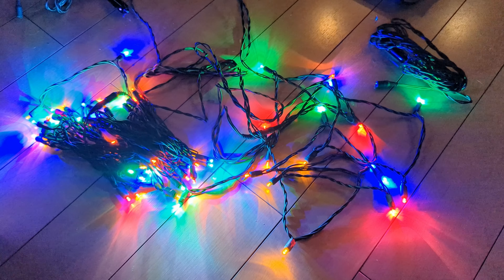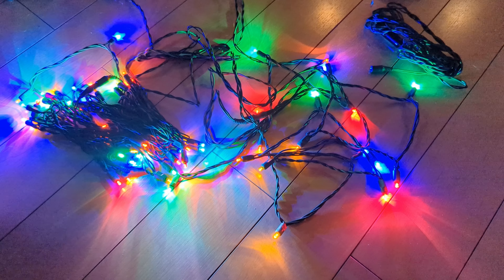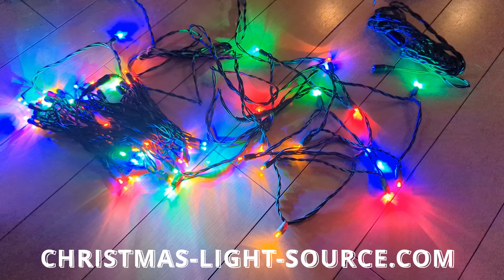Greetings subscribers, welcome back to the channel and welcome back to the blog. Today's video is going to be a product review for ChristmasLightsSource.com.